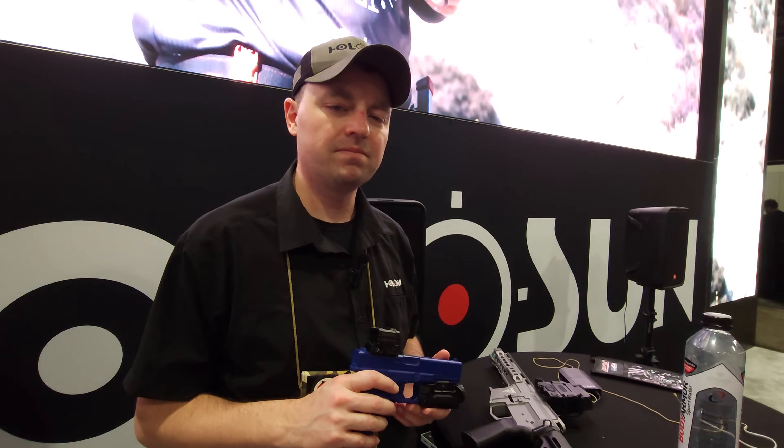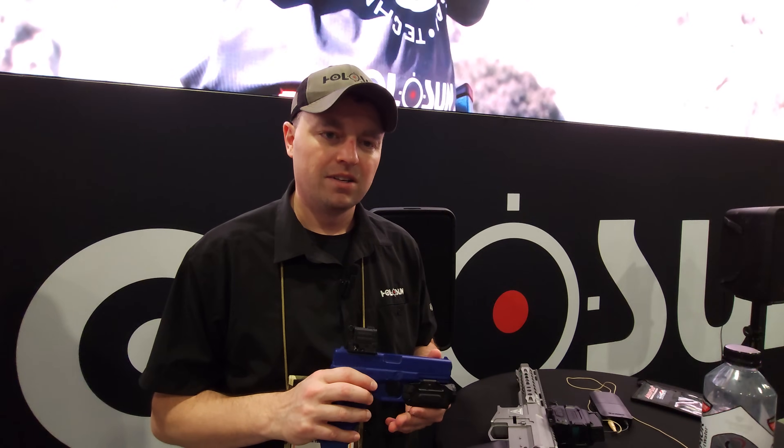Okay guys, this is Bill Tech Moto. We're here at the Holosun booth with Adam. Adam's going to take it away for us with his new thermal products.